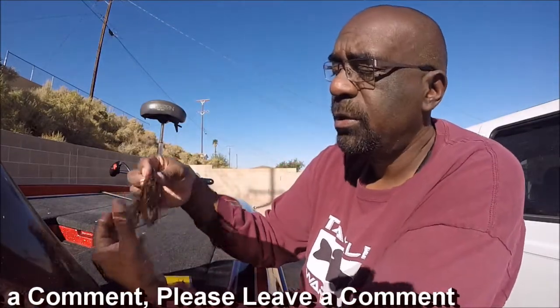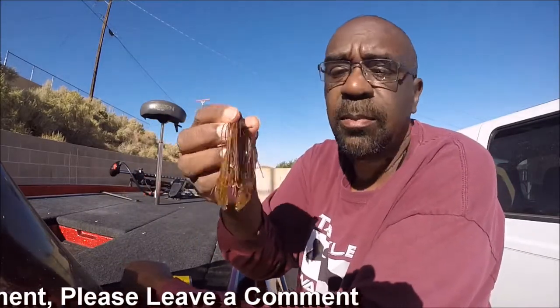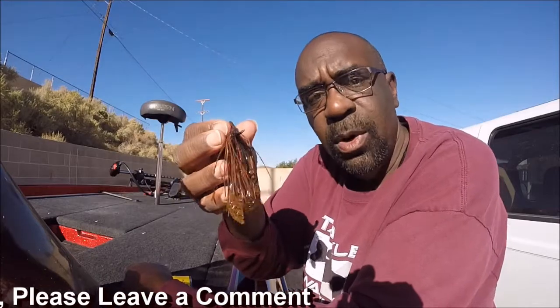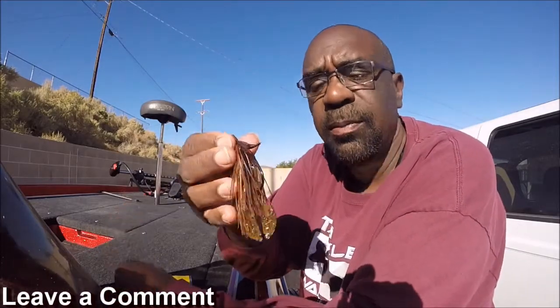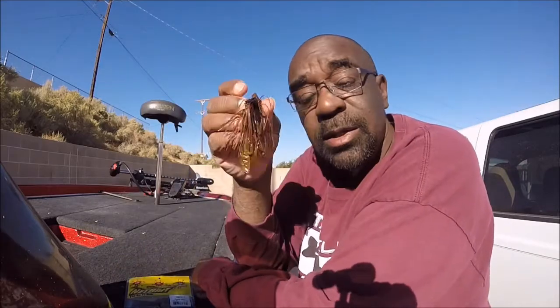The other way I used it was as a jig trailer. This happens to be a swim jig, but it would work. It worked for me on a regular standard flipping jig, but it would work this way too because, just using a jig, you can also let this fall to the bottom and then slowly swim it. So these are the ways I fish this Netbait Pocka Slim.